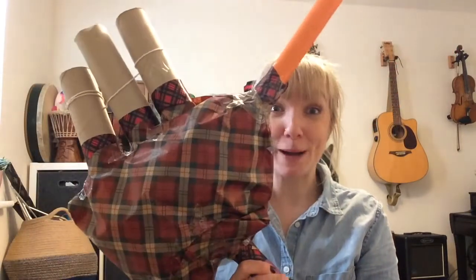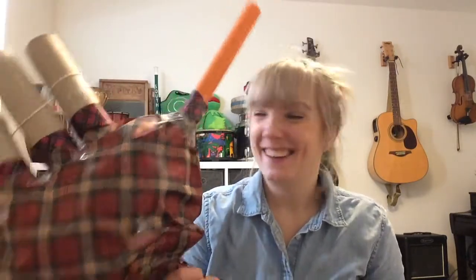I'm going to show you how to make your own set of bagpipes. They don't make a sound unfortunately, so they're more used as a prop, but it's a bit of fun and fairly easy to make.